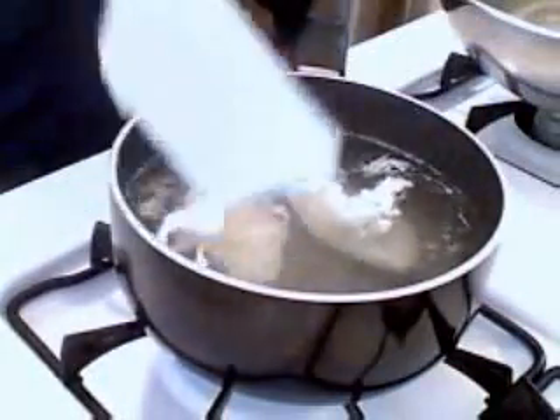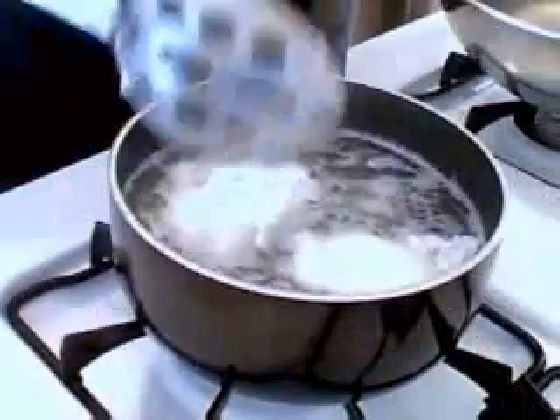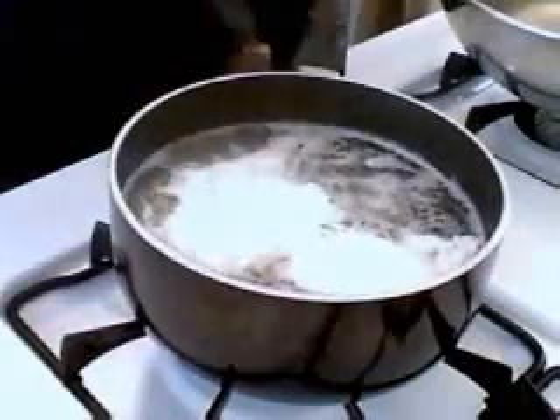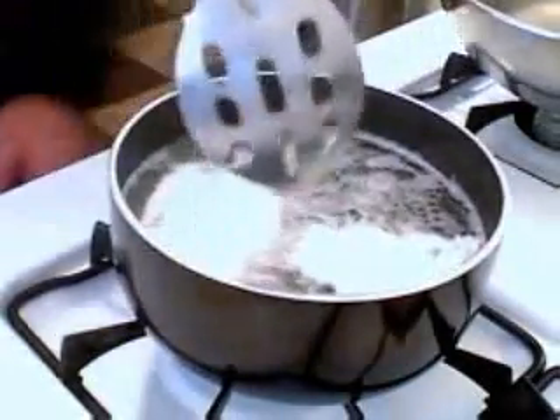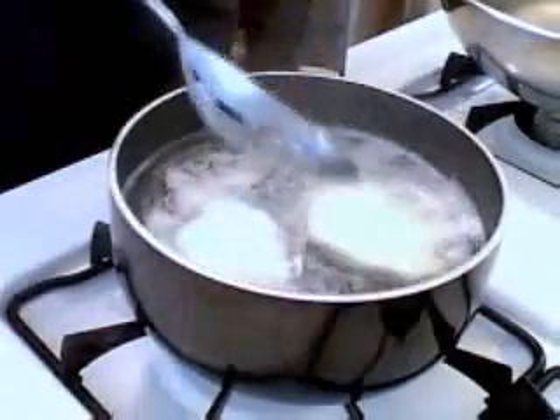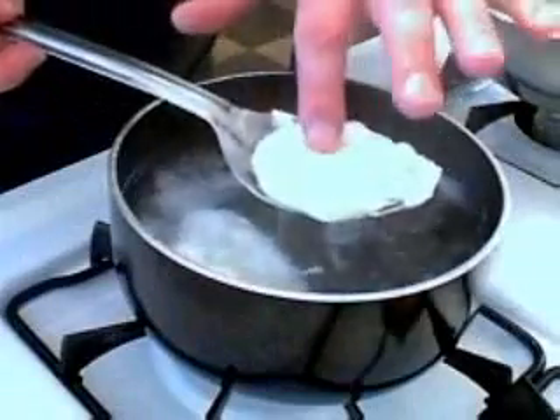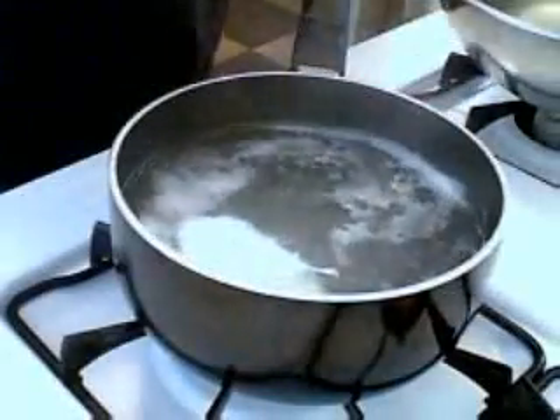In about two minutes these are going to sort of float to the top, and then you're just going to have to be the judge when these are done. We want to keep them fairly soft because we are going to heat these for another minute when we plate up. So these feel pretty good to me. You need a metal slotted spoon here — gently lift it, give it a little poke. It should be nice and soft, but together.